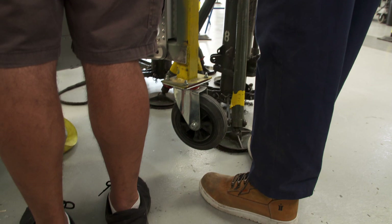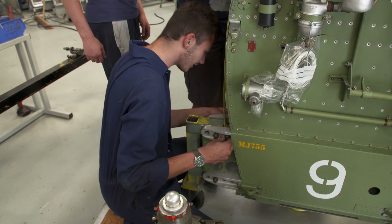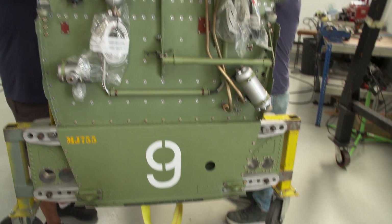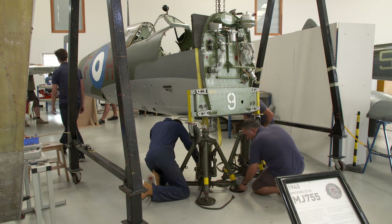Whoa, whoa — go back down, go back down. Bolt's falling out. And off we go — up we go again. Pins in. That one is, that one isn't.